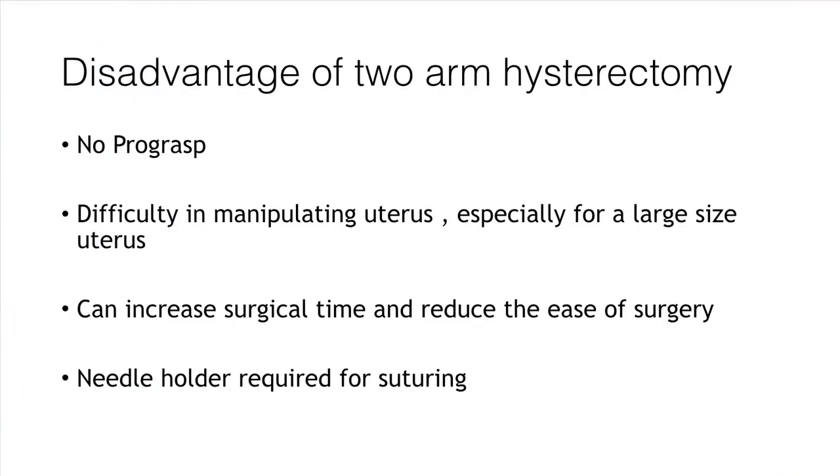The disadvantage of a two-arm hysterectomy, especially when doing malignancy surgery, is there is a lot of controversy about putting in a manipulator — are you increasing the cancer spread? And sometimes with big uteruses, even in benign cases, it is useful to have one more instrument in. If your assistant is doing that, you need a reliable assistant. In my institution, we have rotating post-graduates every two months, so getting a reliable assistant is out of the question.